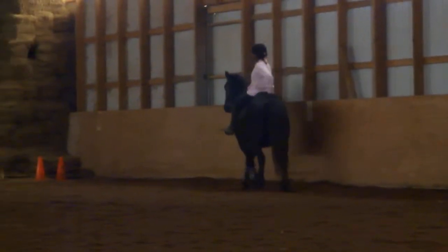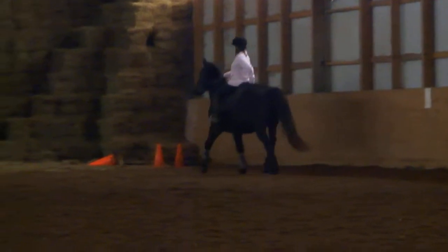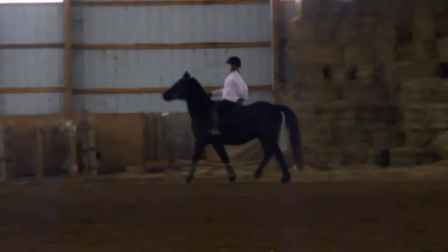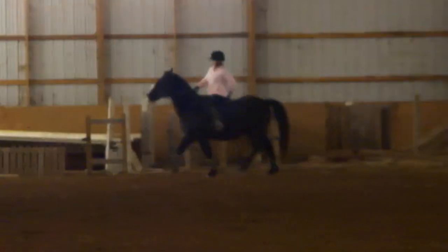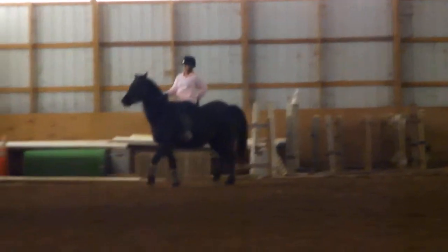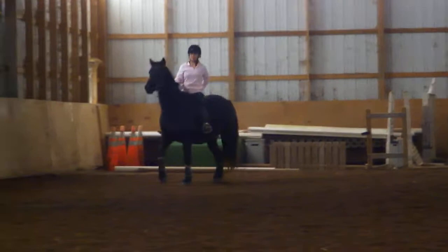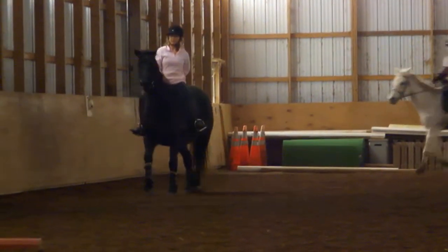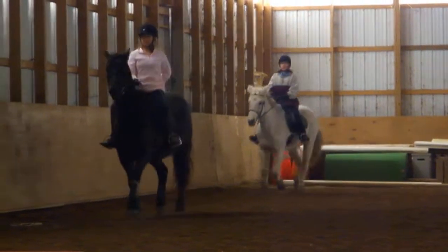All the way over. There you go. Good job. Keep going — and I suspect you'll be seeing a video of this somewhere so you can look at it. Don't worry about what he's doing, Lisa. Worry about right now what you're doing. That's better. Now just a little left leg. That's a girl. There you go. Good.